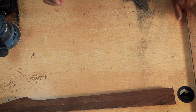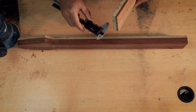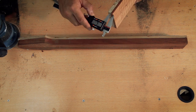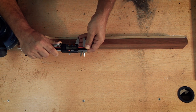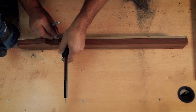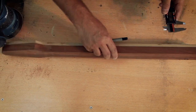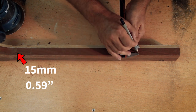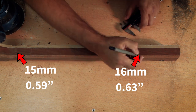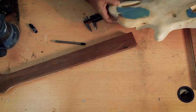But before I glue it, I'd like to do some more work on the neck while it's still flat. My next step is to shape the back of the neck. I'm aiming for a neck that is 21 millimeters (0.82 inches) thick at the first fret including the fretboard, and 22 millimeters (0.86 inches) at the heel. Without my 6.5mm fretboard — or about 6mm (0.24 inches) after radiusing and sanding — I'll need 15mm (0.59 inches) at the first fret and 16mm (0.63 inches) at the heel.